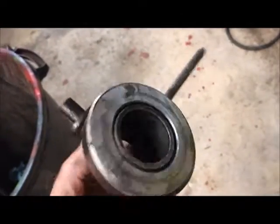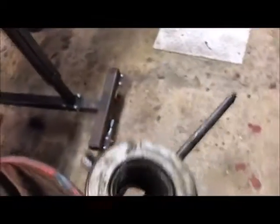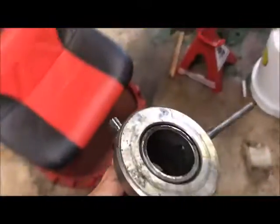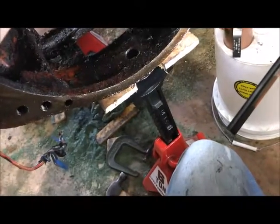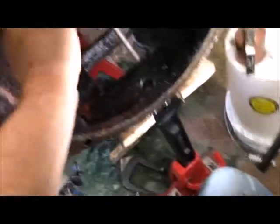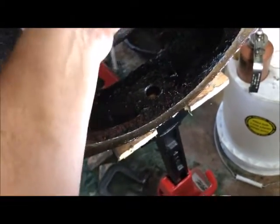Here's the actual throw-out bearing and the rest of the assembly that has to go in here. It's not too difficult to get this in when there's no spring on it - but when the spring's on, it's a bugger. Needless to say, we deal with it the best we can with what we've got.